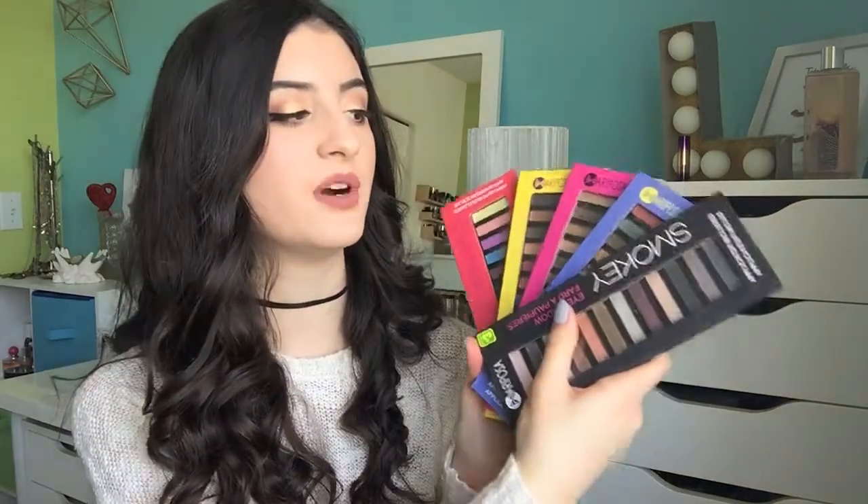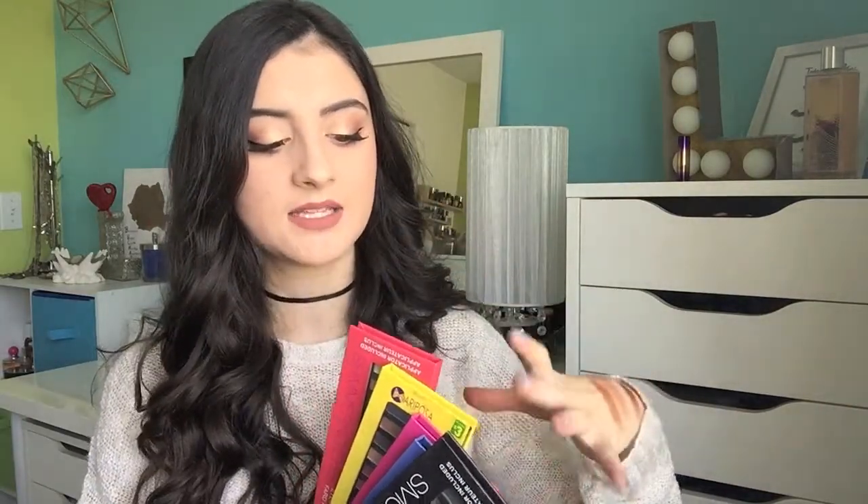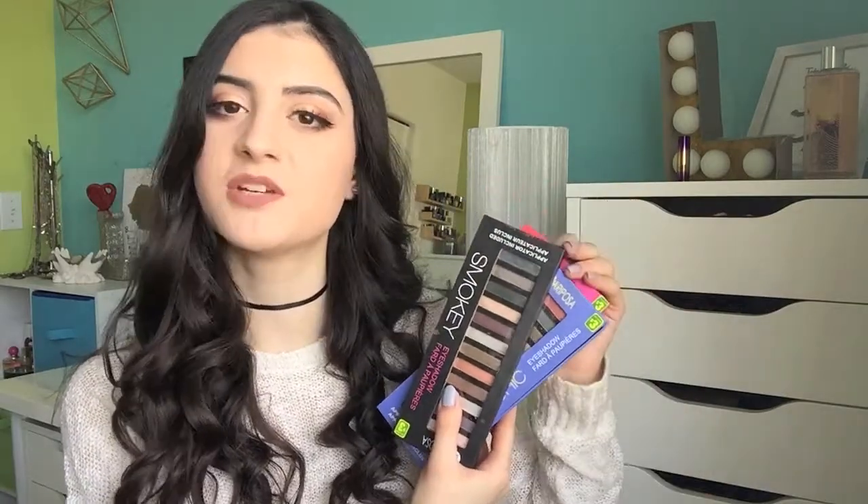And then I have these palettes right here — these are the Mariposa Eyeshadow Palettes. I got these from my local dollar store. On my channel I do dollar store finds where I test out dollar store makeup products, and I actually have a full video with swatches and a full review of all of these palettes — I'll link that down below. These palettes honestly aren't that great. There are a few great shades in them, but I would just go with Milani, Sonia Kashuk, or e.l.f. if you're looking for a cheap option.